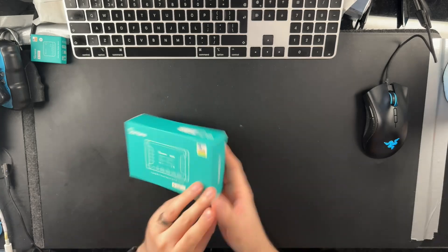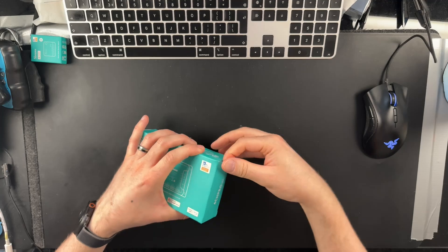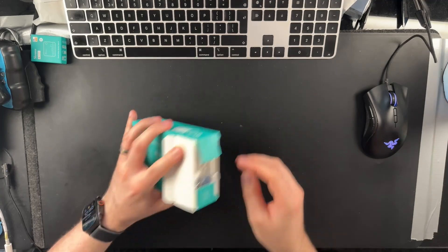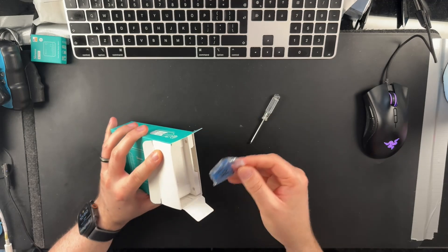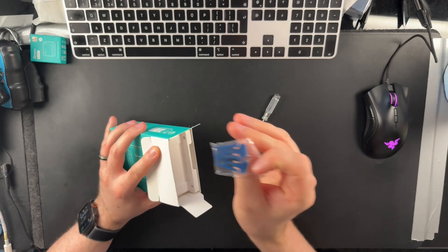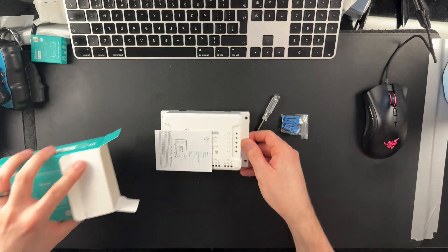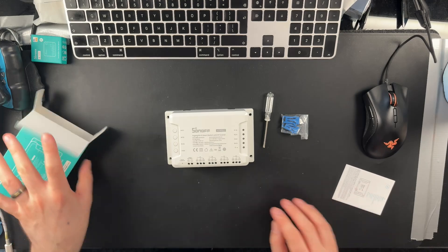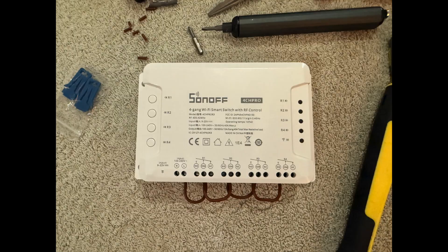The first thing I'm going to do is unbox it and see what's inside and pre-wire as much as I can before venturing into that messy junction box. As I mentioned, this thing is dry contact, so each of these outputs could be switching a completely different device on different voltages without affecting one another. But in my case all my devices are UK mains voltage, so the first thing I'm going to do is bridge all the inputs like this, so that same voltage will go into each of the four inputs.